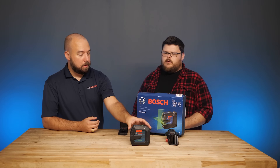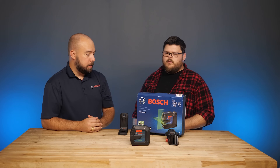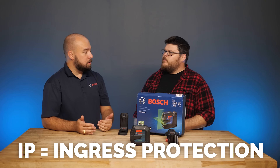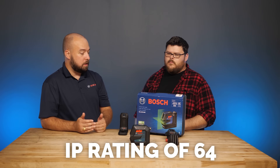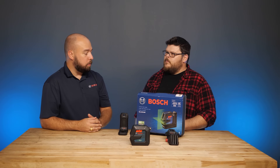It has rubber overmolding to help with durability and drop rating. It also has an improved IP rating — ingress protection — referring to dust and water protection. It's got an IP rating of 64, so completely dust tight and water resistant.